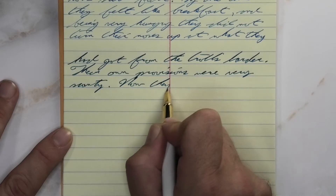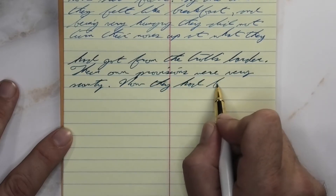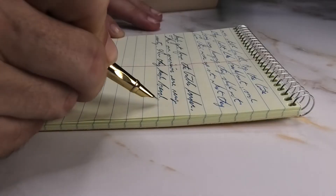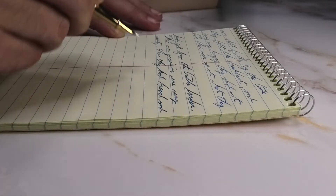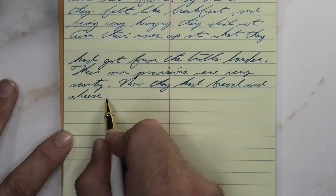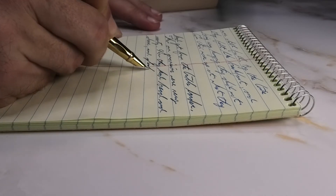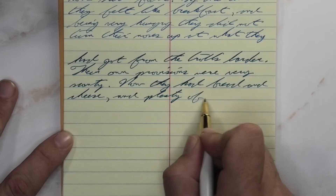Looking at the wet fine nib, it's a lot darker than it was with the soft fine — the same tone that we got on the Clairefontaine. No feather, no spread, no shading. I still think I may not have cleaned that pen as well as I should have. I think that's my second mistake — I'm sticking with that.